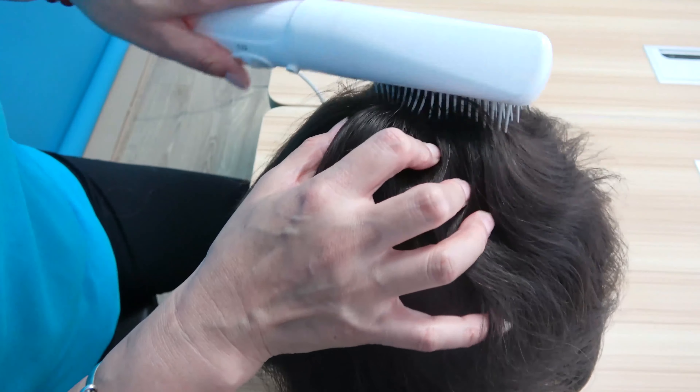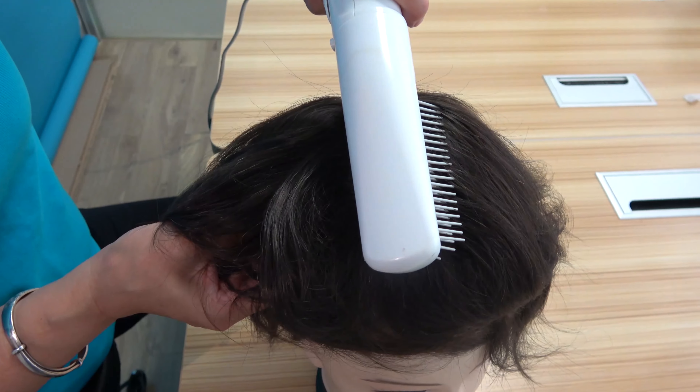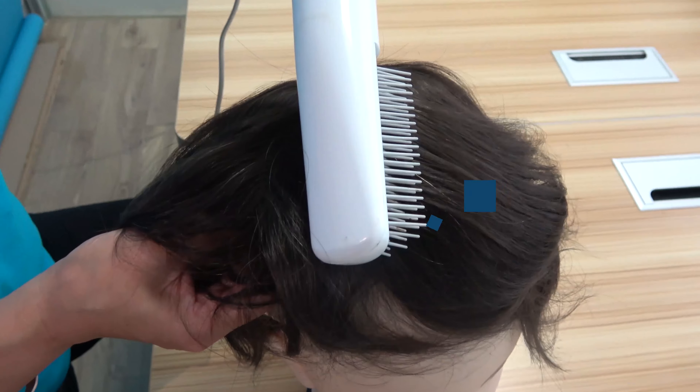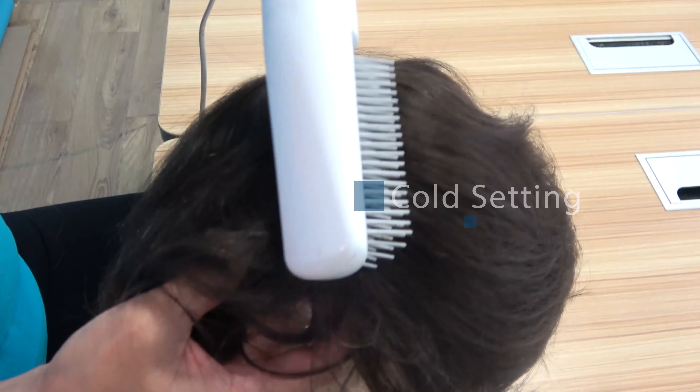As you blow dry the hair, use the comb left and right in the same direction of the hairdryer. By using this method, the strands of hair will have the same direction. Apply the cold setting also to ensure the hair stays in place at the end.